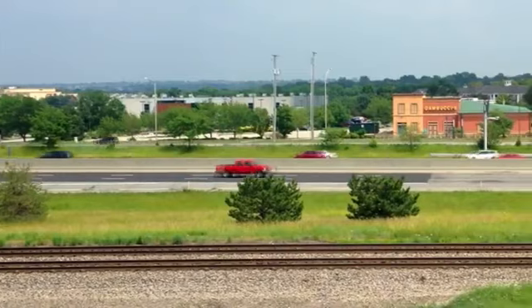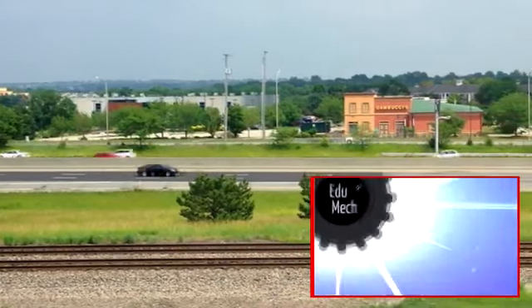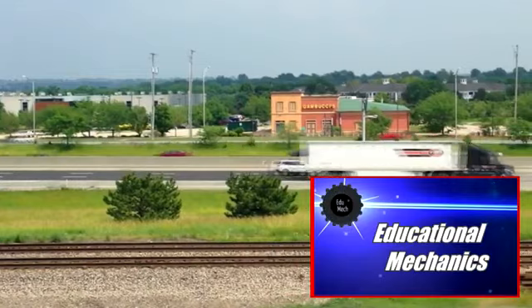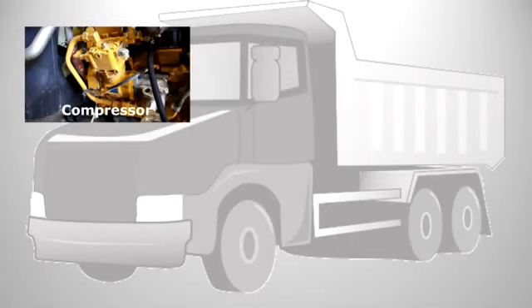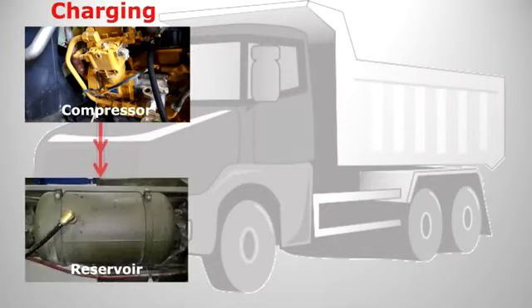A quick recap on what we already know — but if you want a bit of a refresher, have a look at our introduction to air brakes video; there's also a link down in the description. On our air braking system we've got an engine-driven compressor that supplies a reservoir which holds compressed air ready for use.